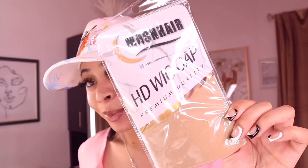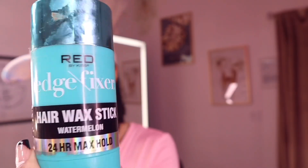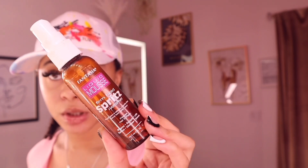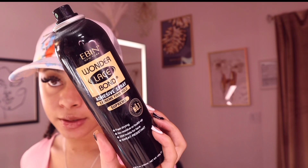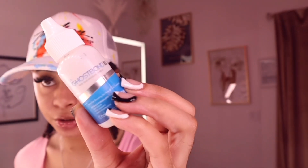Here's everything you'll need: a wig cap — Moon Hair sent me this HD wig cap. You'll need a lot of body mousse; I'm using the 24-hour edge tamer. You can use any edge control you have. You'll also need Edge Fixer by Fantasia, spritz liquid mousse, Lace Wonder Bond spray, Bold Hold Liquid Gold, and for adhesive I'm using Ghost Bond Extra Moisture Control.